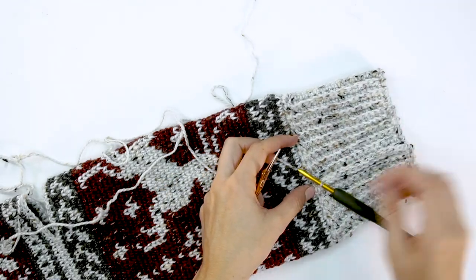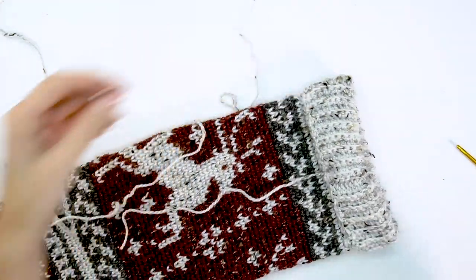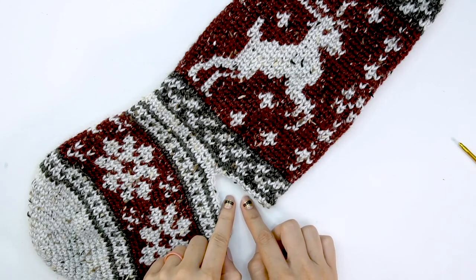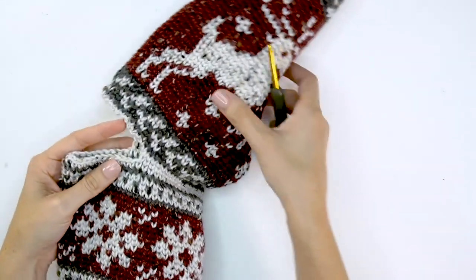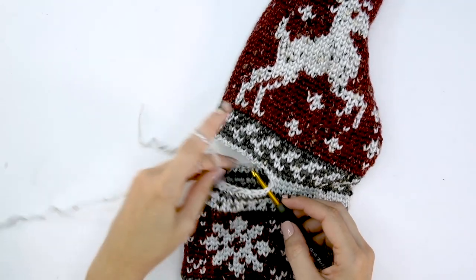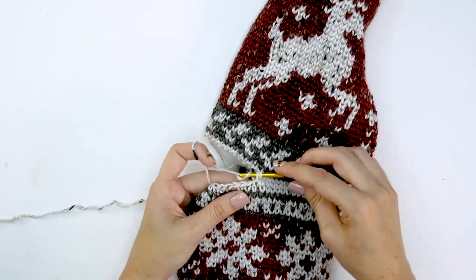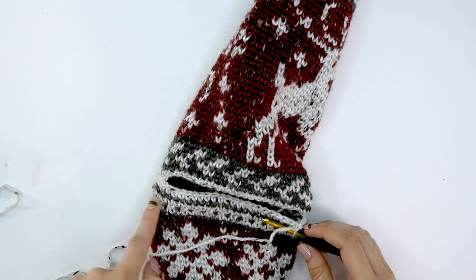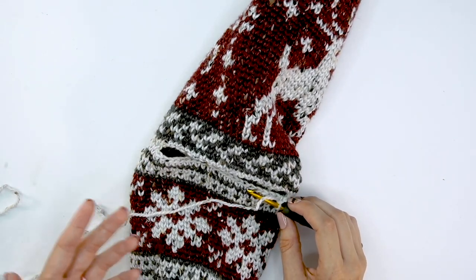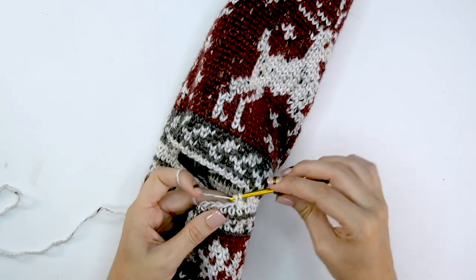After slip stitching all the way down, fasten off and weave in that end — we have a nice fold-over cuff for the top of the stocking. Now our last step is to work this heel. For this afterthought heel, we join yarn to one stitch at the corner with a slip stitch, then single crochet around every single stitch around this opening — working the bottom stitches then the top stitches. This will leave holes on the corners; you can weave those in later with your tail end, or I'll show you a little trick to avoid having to come back to fix those holes.